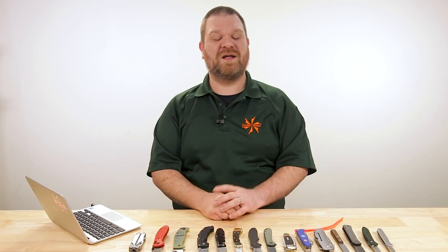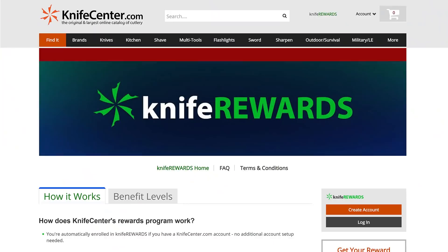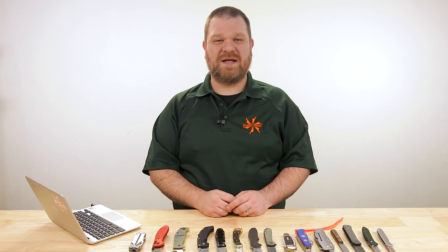Thanks for sticking around folks, and thanks for your question submissions as well. If you want a chance to be featured in a future episode, just leave your questions in the comments below. If you want to get your hands on any of these knives we talked about, we'll leave links in the description — those will take you over to KnifeCenter.com. Make sure you sign up for our knife rewards program while you're over there, because if you're going to put your money down on one of these knives, you might as well earn some free money to spend on your next one. I'm David C. Andersen, that's Thomas from the KnifeCenter.